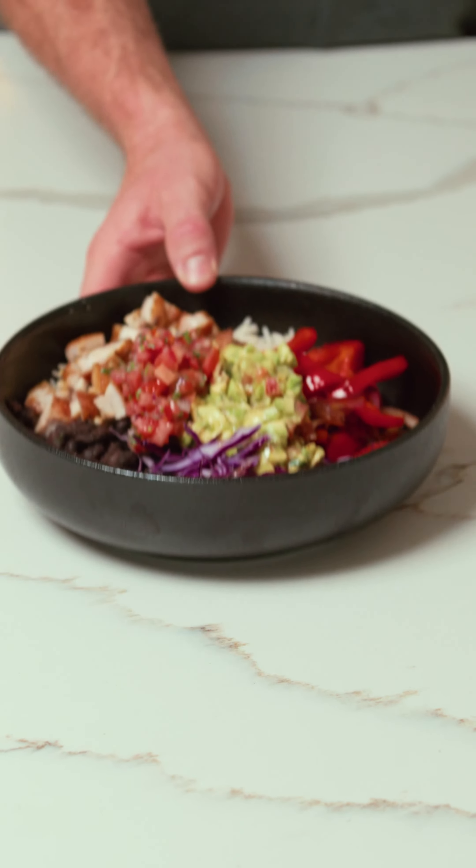I don't know about you but I love a cheeky Guzman and Gomez. In today's video I'm going to show you how to make my favorite Mexican bowl right at home. Let's go.